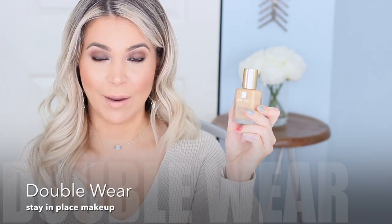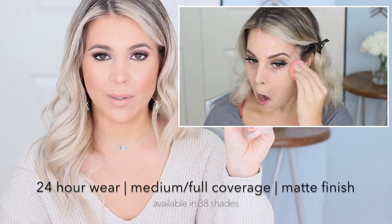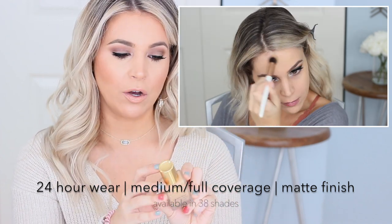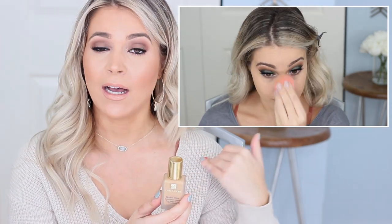Speaking of regular Double Wear, this is the traditional Estee Lauder Double Wear Stay-in-Place Makeup that has been around for quite some time. It's long wear — 24 hours — and it has medium to full coverage, which is what a lot of people know Estee Lauder Double Wear for. It has a matte finish, but in my opinion it's a very forgiving matte finish, unlike a lot of matte formulas. It's oil free, fragrance free, and water based. If you're more normal to oily skin, this is a must-try. I wore it on my wedding day and I use it on my brides in my pro kit. It just makes my somewhat problematic skin look its best.